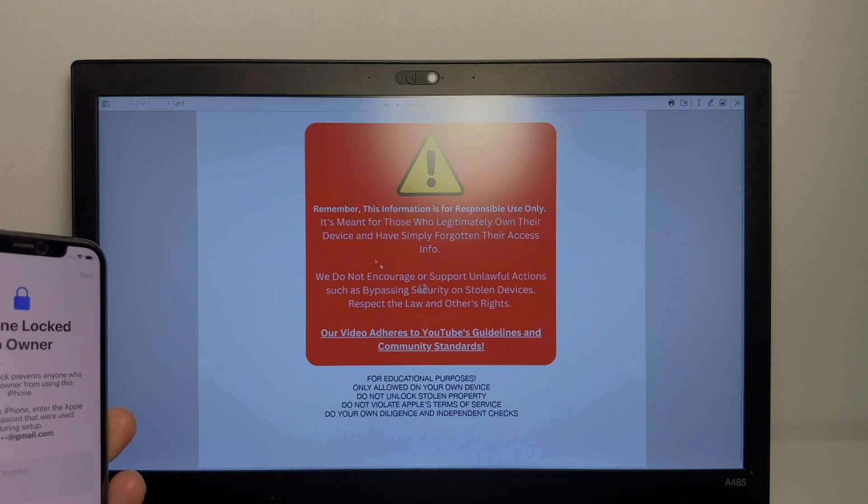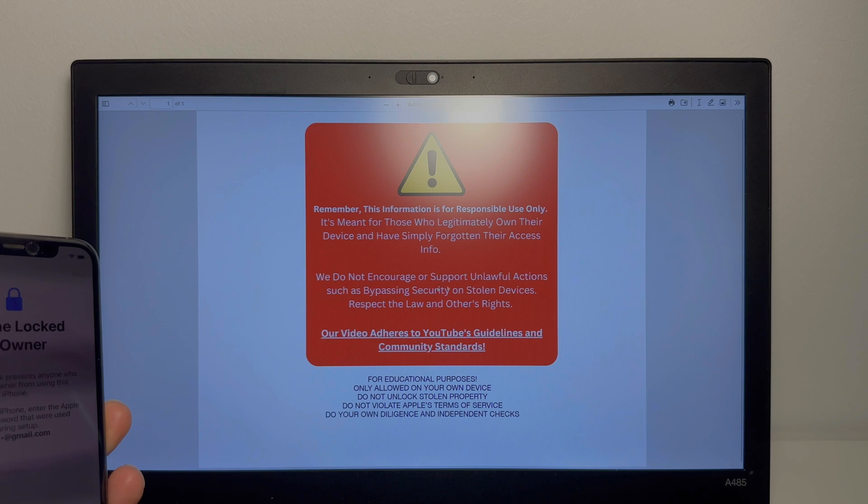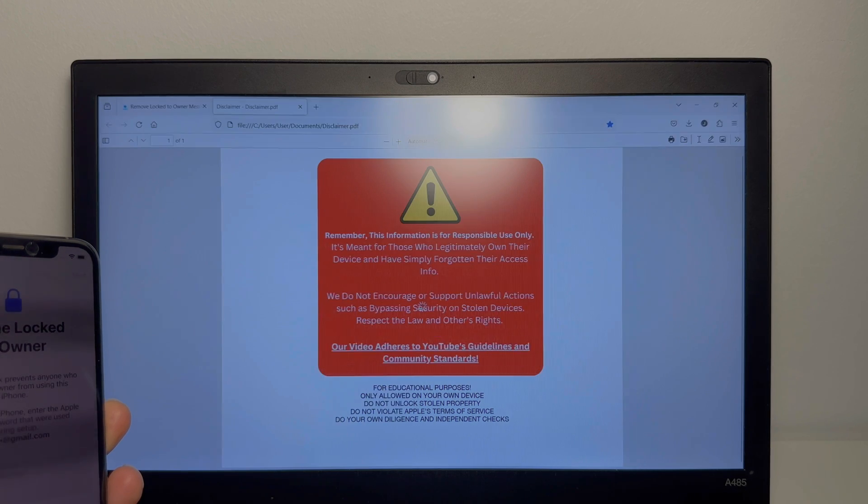So really important, guys — remember, this information is for responsible use only. It's meant for those who legitimately own their device and have simply forgotten their access info. We do not encourage or support unlawful actions such as bypassing security on stolen devices. Please respect the law and others' rights. Always do your own due diligence and independent checks.